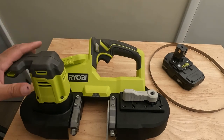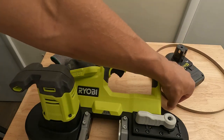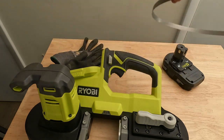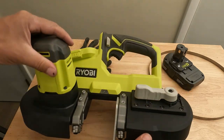First thing we'll tell you is you're going to want to wear gloves when you're changing out this blade. It's very easy to cut yourself, and you're going to be fitting it in to these wheels under here, so it's very important to wear gloves so you don't cut yourself.